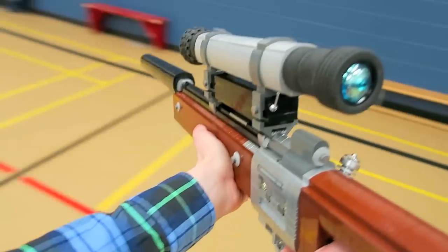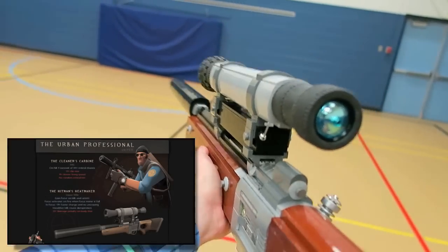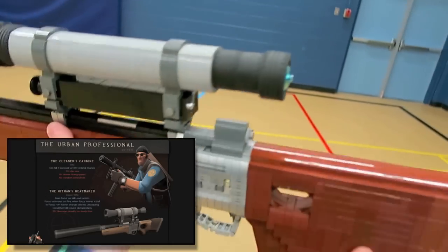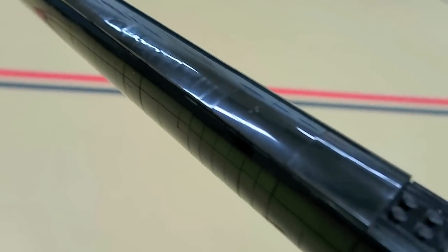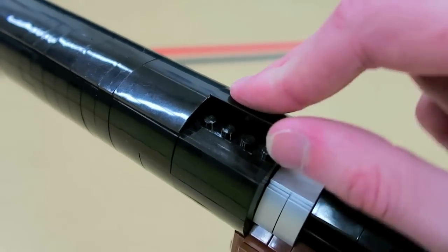In Team Fortress 2, the Hitman's Heatmaker is part of the Urban Professional Item Set along with the Cleaner's Carbine and Liquidator's Lid. It can also be crafted with a class token, a slot token, as well as some scrap metal.